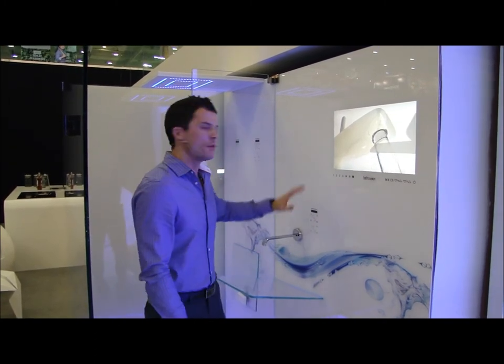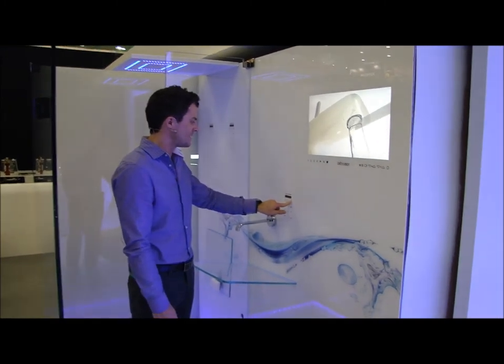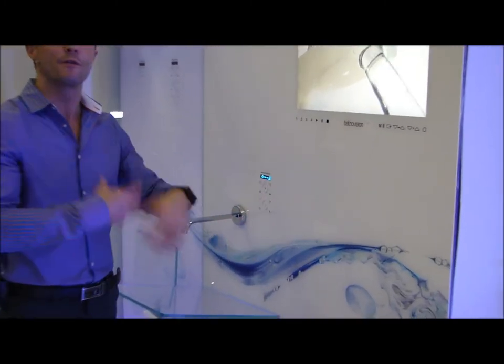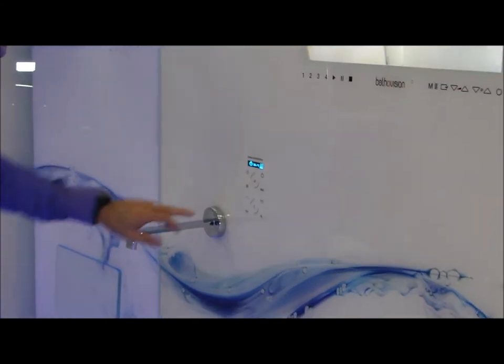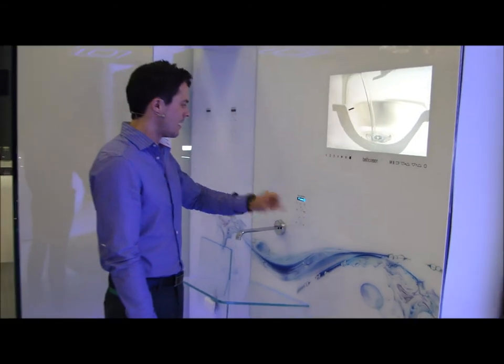It's all controlled behind the solid state wall. You can see here we've got our control panel, so we can just turn this on and we can set temperature and of course the flow, and then we choose what shower we'd like. I'm going to go with pretty much a full monsoon and let's start that.